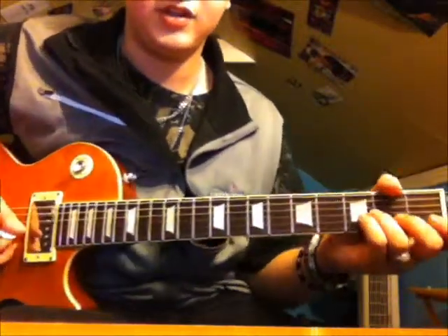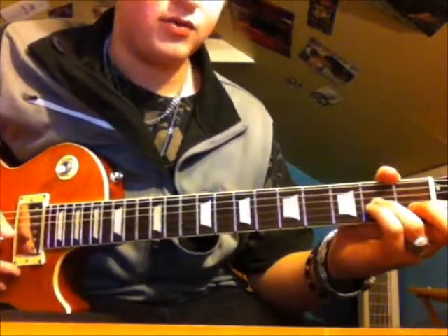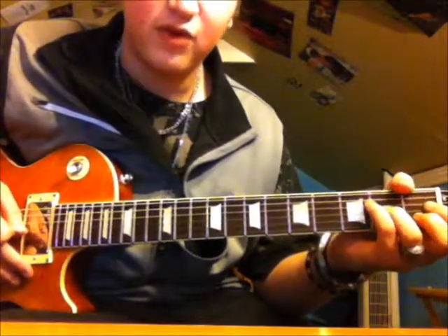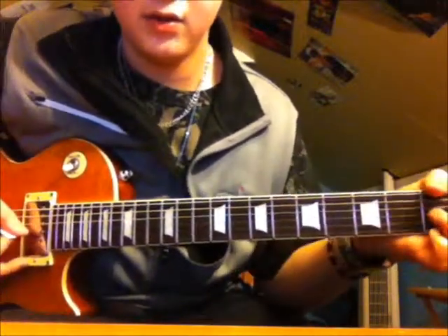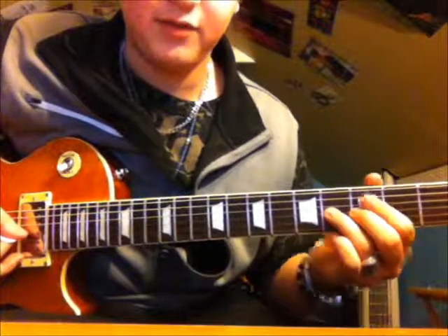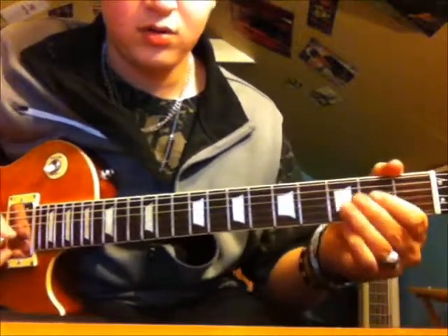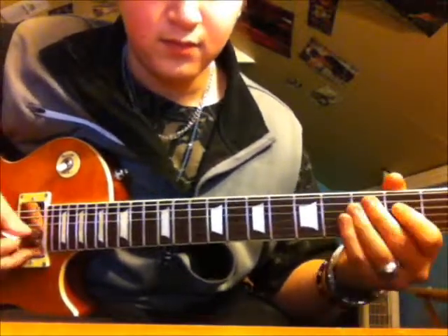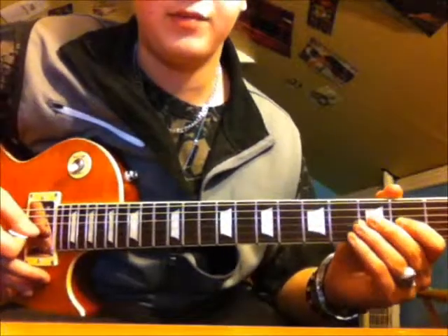Now the second section — at the end it does that really fast part. This is a very common blues lick in Texas blues and blues in E. You're just going to slide up from the 2nd to the 4th fret of the G, then hit the 3rd fret of the B, then slide back down from the 4th to the 2nd fret.